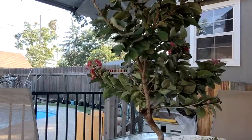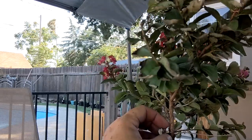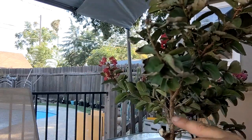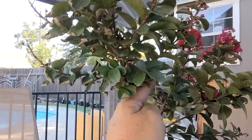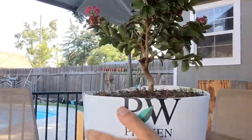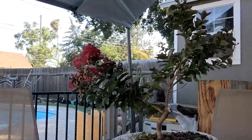Now maybe you can see the problem that I'm trying to avoid. I've got this great big branch coming up here, and this would make a pretty good leader too. But I think I want to go that way and then train this little guy right here. So we're going to go ahead and clean this little chunk off of here.